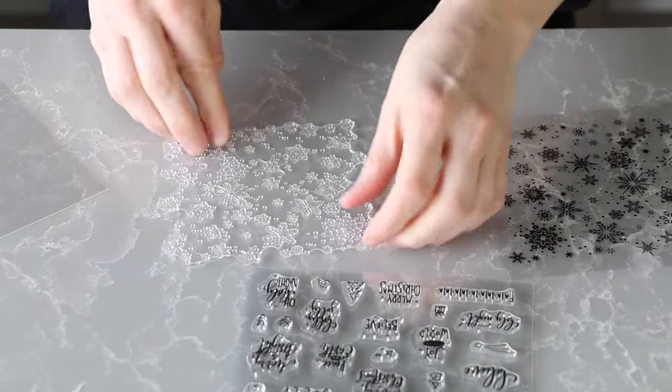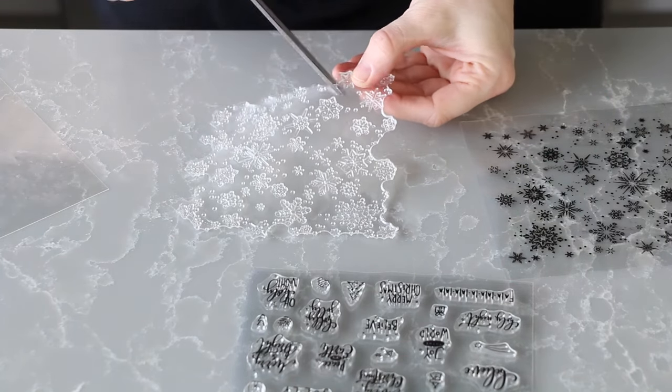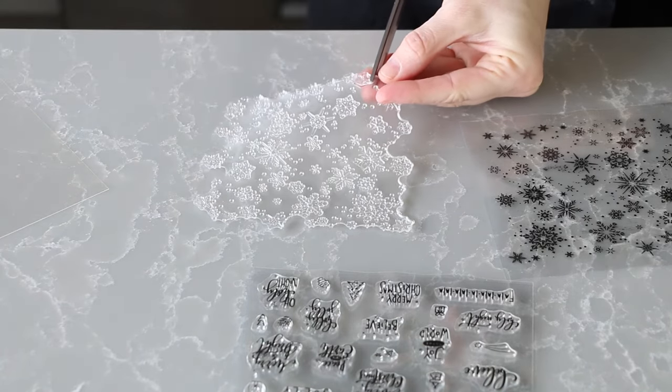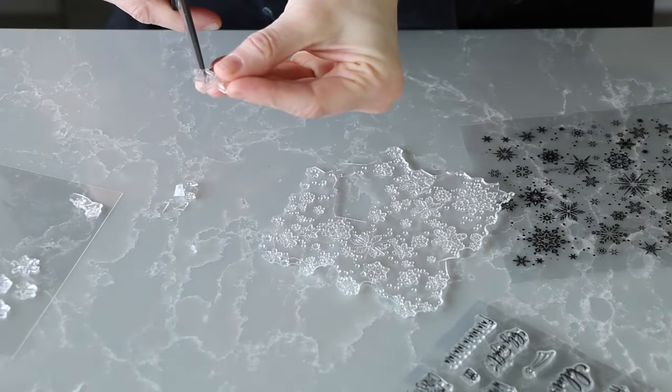Most of the time the silicone stamps come as little separate images, but this snowflake one came in a sheet because it's meant to stamp as one big picture. But the individual snowflakes were exactly what I was looking for, so before I can use them I just cut them apart.